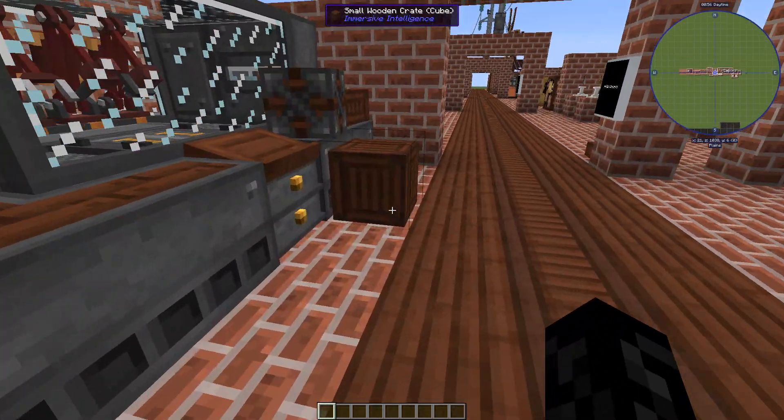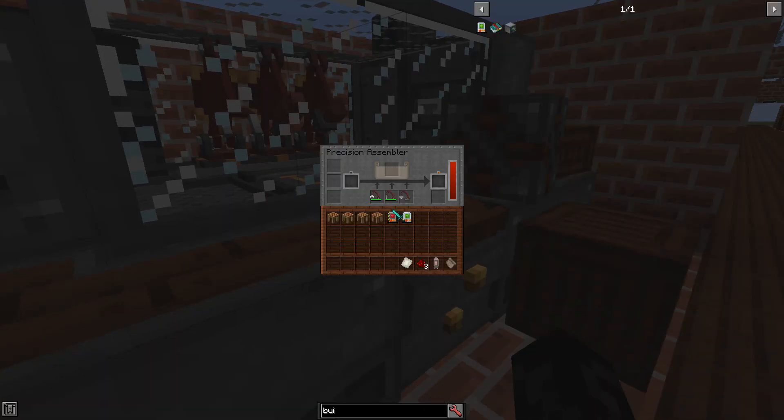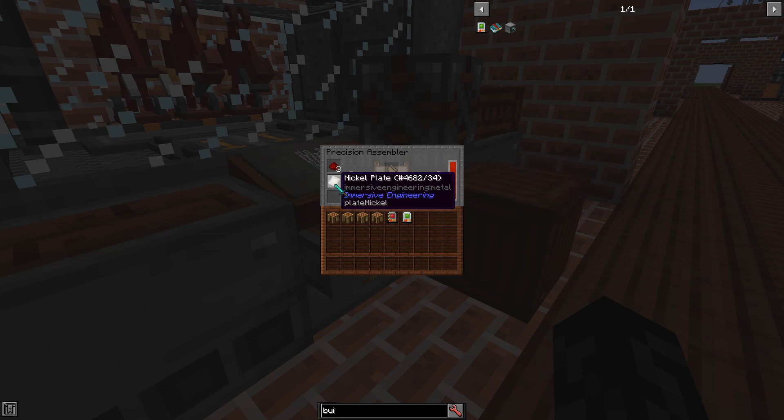I think you guys have already seen precision assembler ones. That would be this one. Just to mention, all the components except one are made with insertor, solder, and drill.